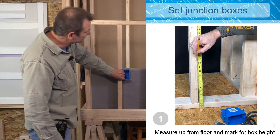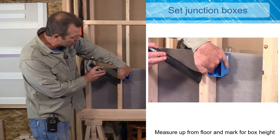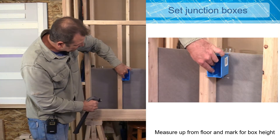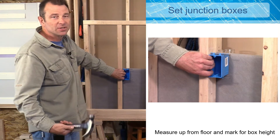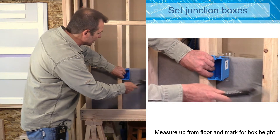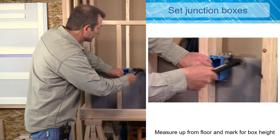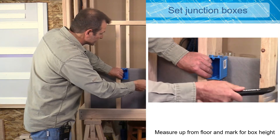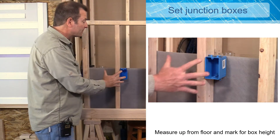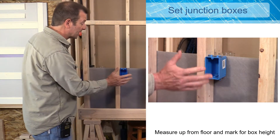I'm going to hold this box up against this stud. As you can see, I've set that box forward of my stud using these stops on the box, up against my stud. That's going to hold it forward, which will account for finished materials like drywall later. I'm going to hold it on my mark and set those nails, tap them in. When those nails are tight I don't need to go any further — driving them too far will deform the junction box. You want them tight but not too tight.